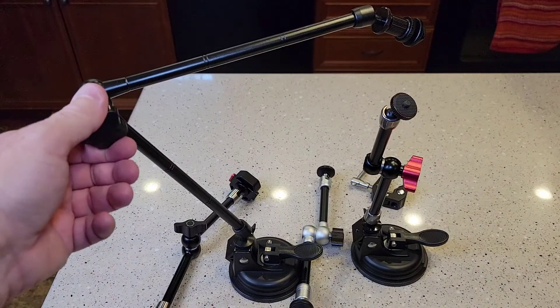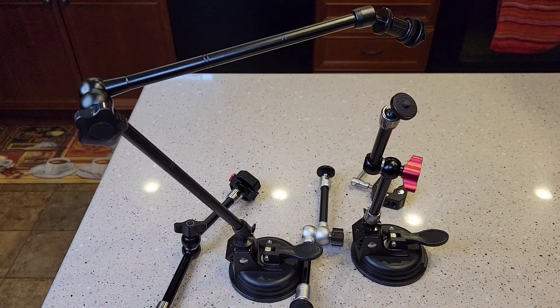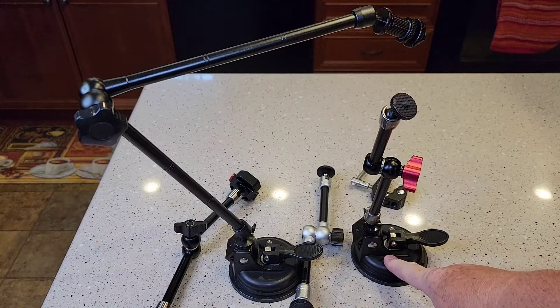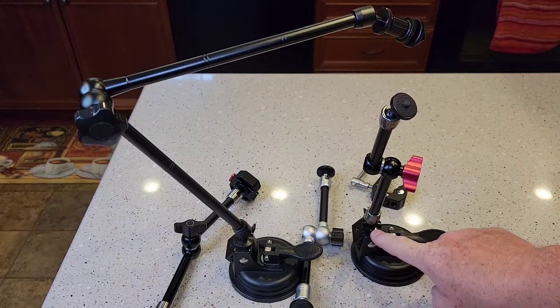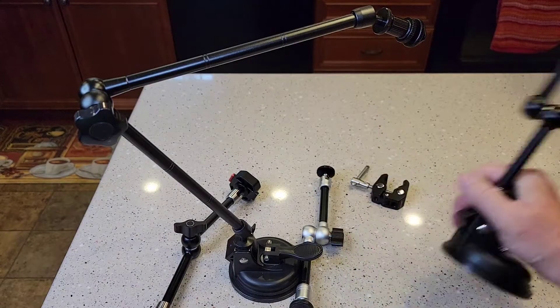I've got this bigger one here. I've got individual reviews on all of these. I'm going to do a comparison video. Now this suction cup does not come with it — that's a separate item, I'll put a link in my show description notes. It's got a quarter-20 thread, and you can just move your camera real quick.